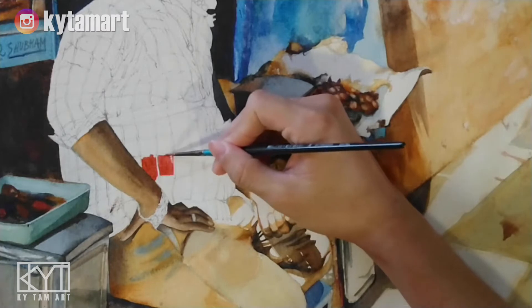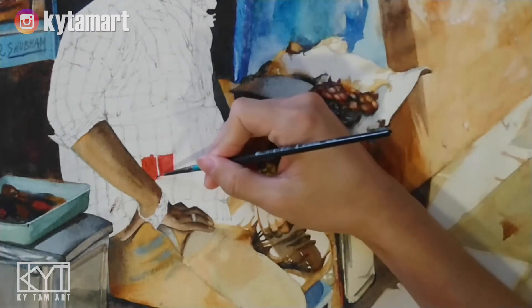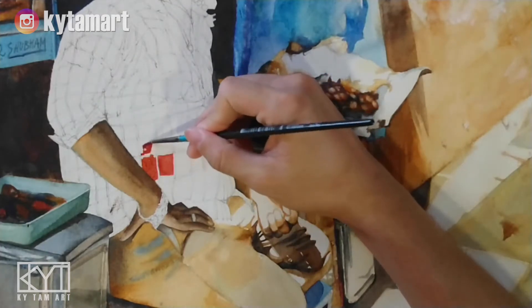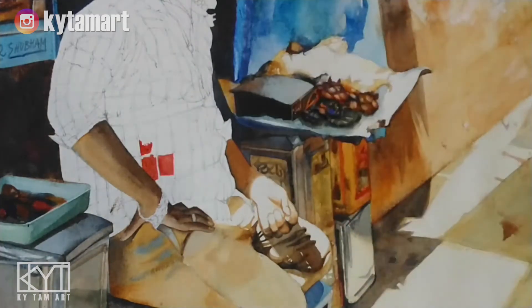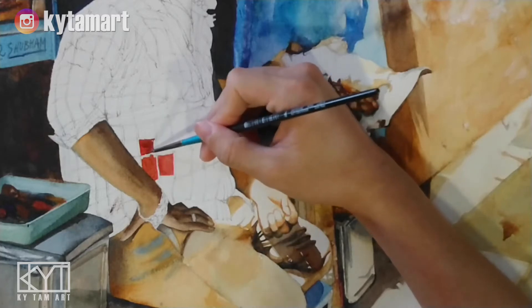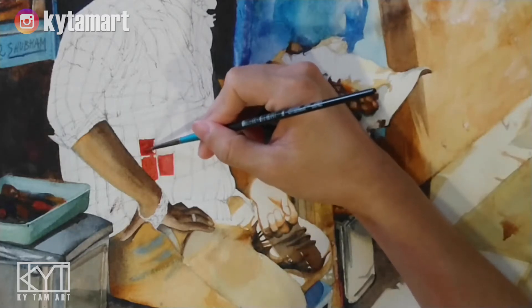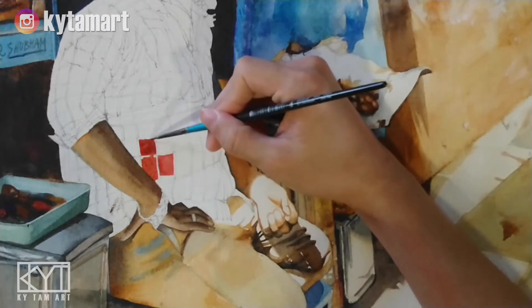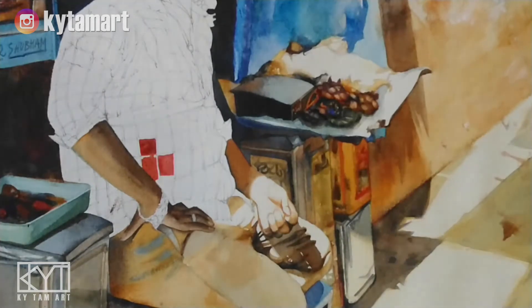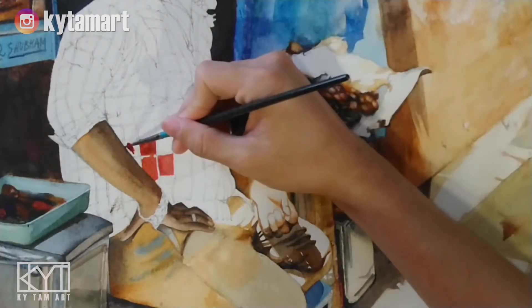We want light reds, dark reds, purplish reds, bluish reds, and different colors for the lines to separate the checkers — darker blues, lighter blues, purplish blues. Using this small brush, I'm making sure we have all these different dark reds and light reds. We just need a little more patience to paint all these different squares.